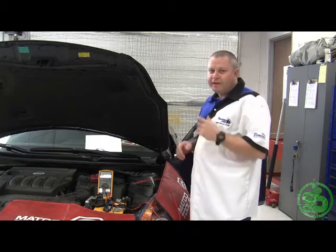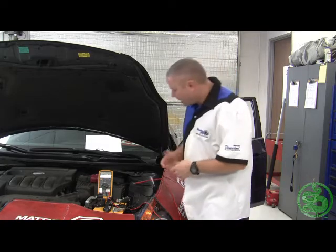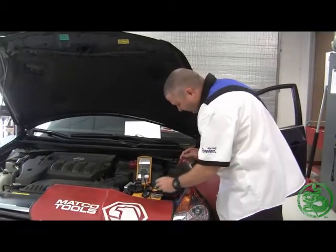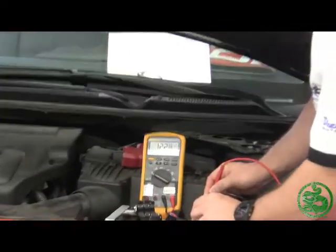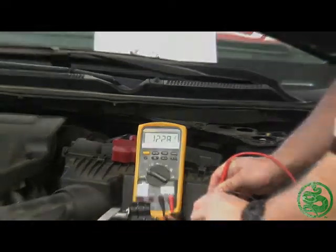The very first step in doing a voltage drop check is to check the voltage available to the vehicle. I'm going to grab my meter, set it for DC volts, and check the battery condition and the voltage available to the system. I'm reading 12.27, 12.28 volts DC. It's not perfect — this is a deep cycle battery so we're down a little bit — but that'll work for our testing.